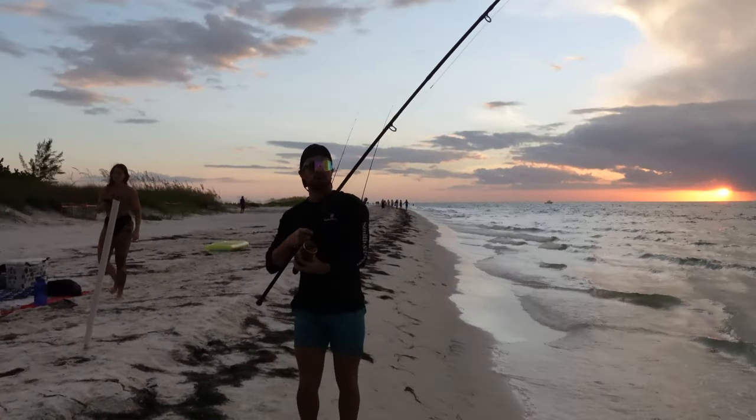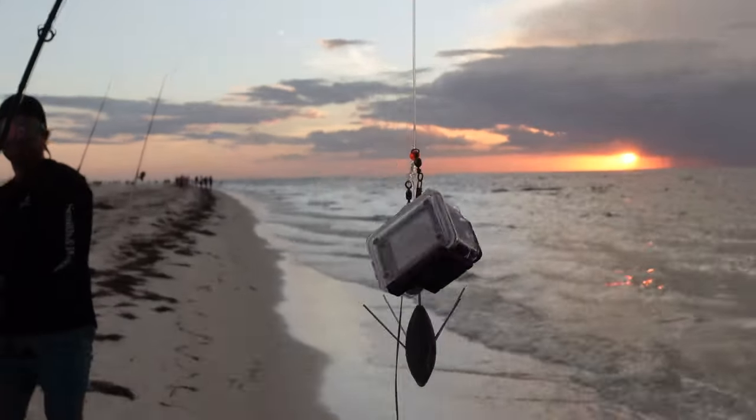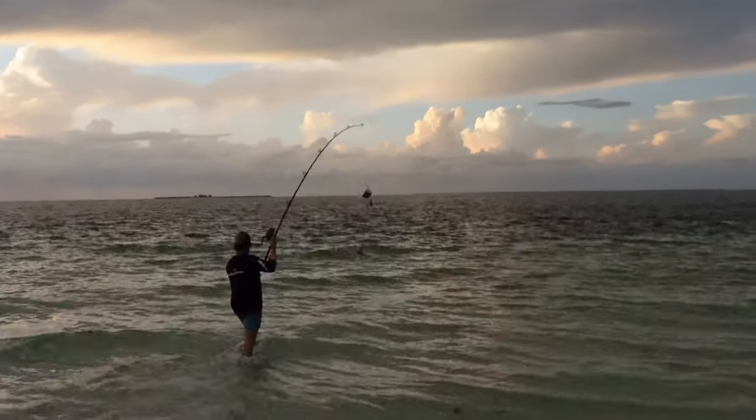All right, we're gonna cast the second one out. We got the camera, action cam on there. Hopefully you'll see some good footage underwater. Big ol' shark hitting this big ol' bait.